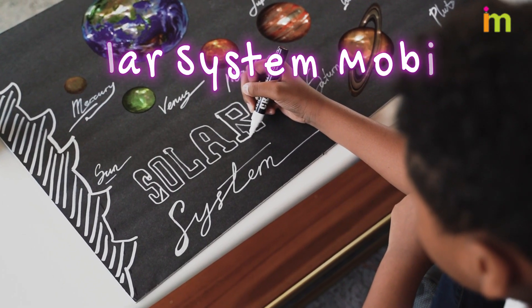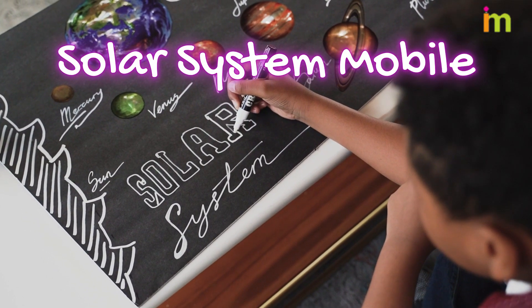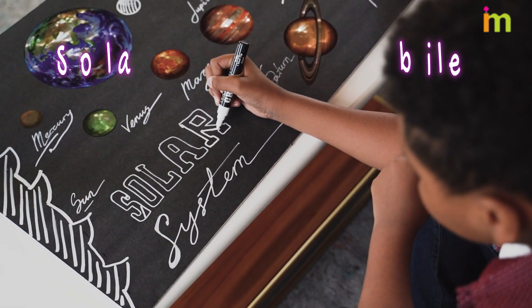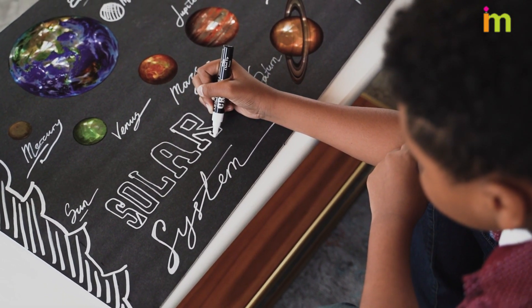Making a solar system mobile is a great activity for when you're learning about the solar system. All you need to build your mobile are some simple supplies and an assortment of craft paints.